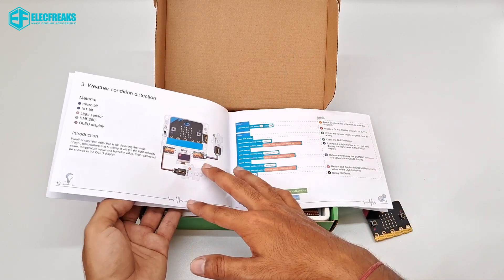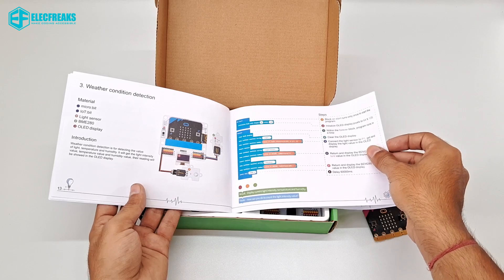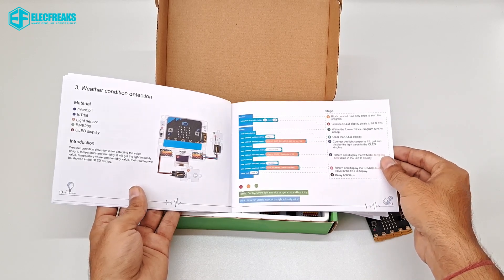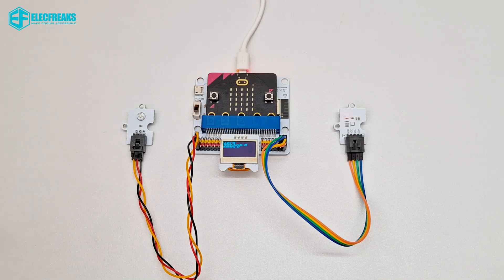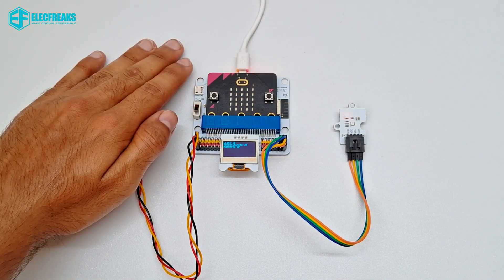The third project is a Weather Condition Detection project. The code is provided, and we are using two sensors: one is the BME280 and the other is the light sensor.